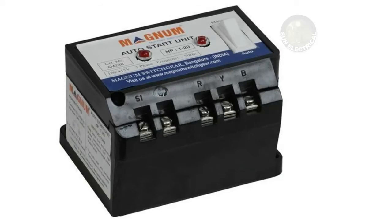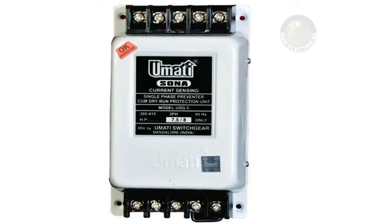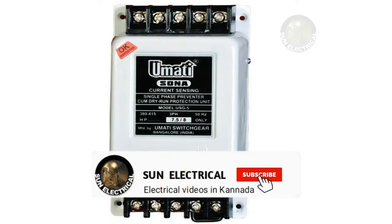This is an auto starter with a current sensing preventer inbuilt. All of them — both voltage and current sensing types — are available. This is the motor output, this is the incoming supply, this is the outgoing motor connection, this is the relay conductor, and this is the current sensing preventer.